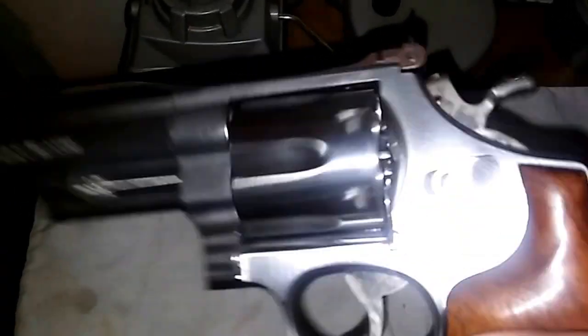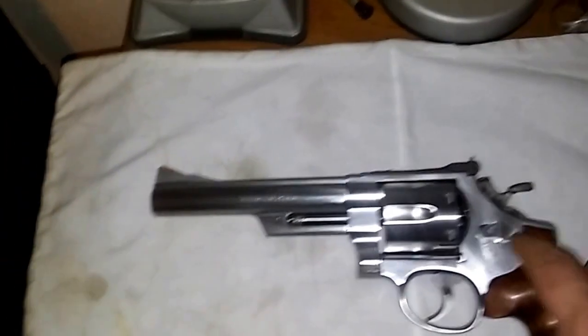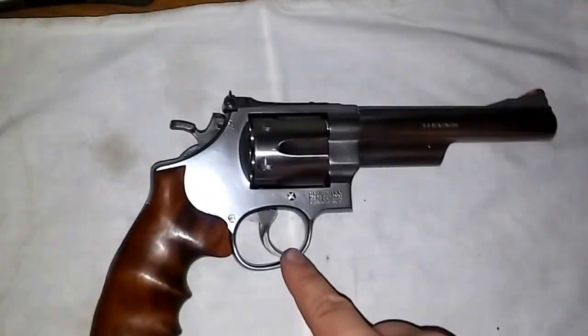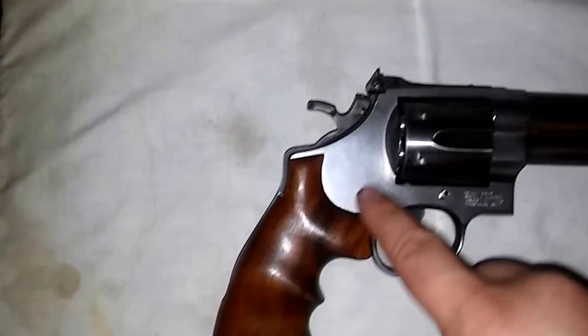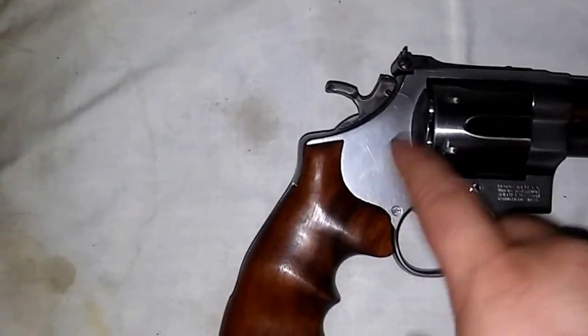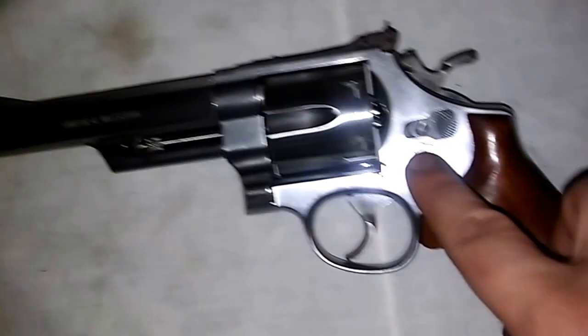And later on, I'm not sure if this was the year they started using MIM parts, but the hammer and trigger certainly do not feel cheap. His model also had the Smith & Wesson logo and brand right here on the side plate instead of right here underneath the cylinder latch.